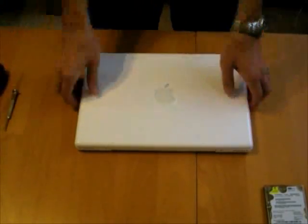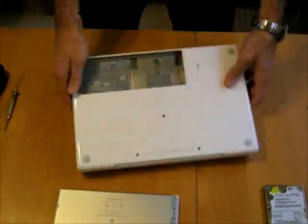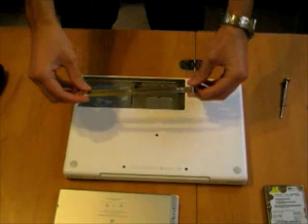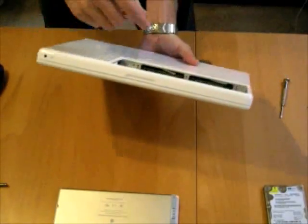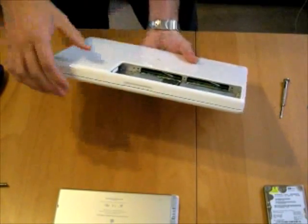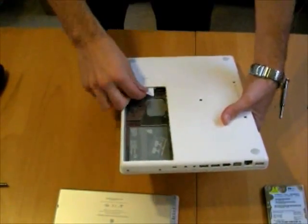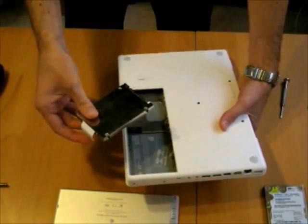The first step: flip the laptop over, use the dime, and open the battery compartment. Inside you can see the bracket with the memory. You need to take out three screws to make the bracket removable. Setting the bracket aside gives a better view of the upgrade area — two memory slots with ejector arms, and on the other end is the hard drive slot with a little white pull tab. Flip out the pull tab, pull on it, and out comes the old hard drive — the one we just cloned.